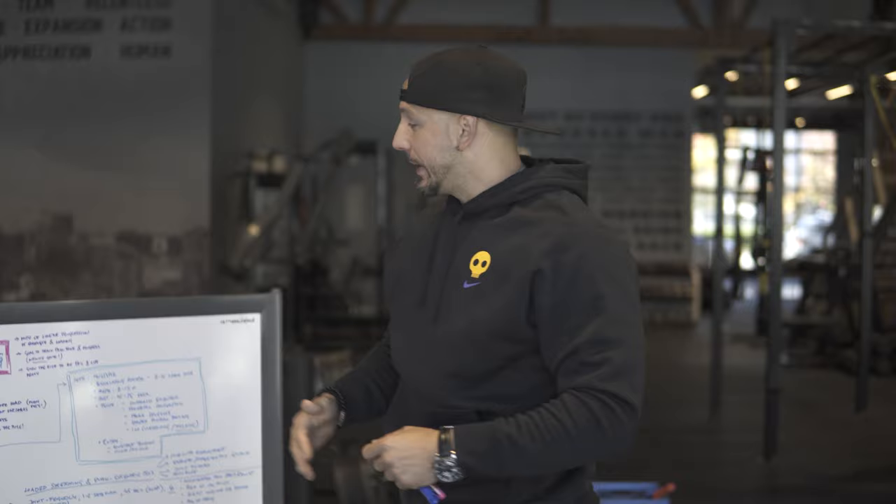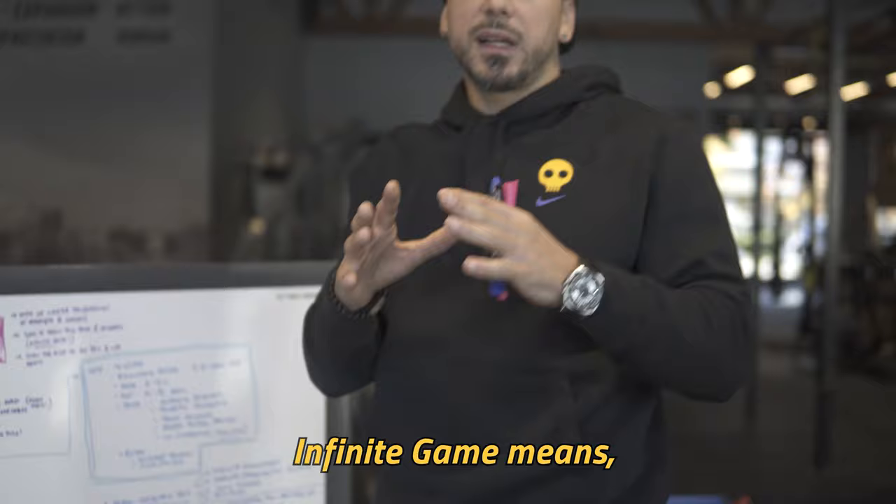Like, what if you bench 315, but then you blow out your shoulder, and for three years you've got neck pain and back pain? Infinite game means constant progression. The progression might change — at one area of my life I might want to be really, really strong and powerful.